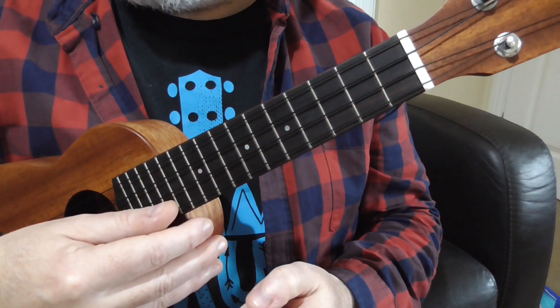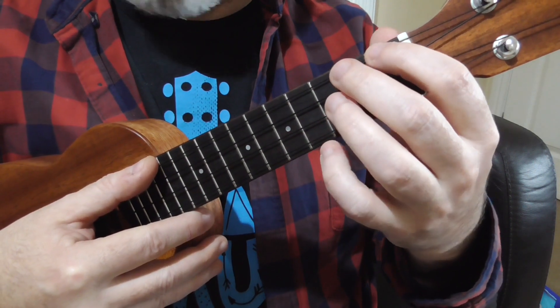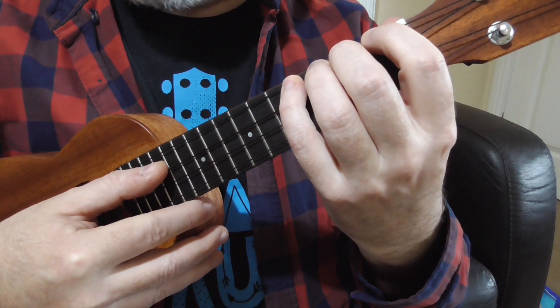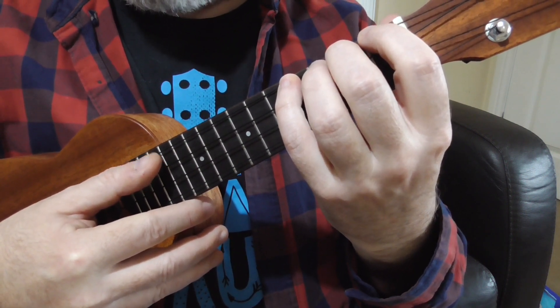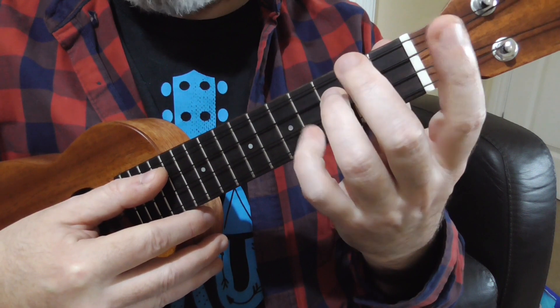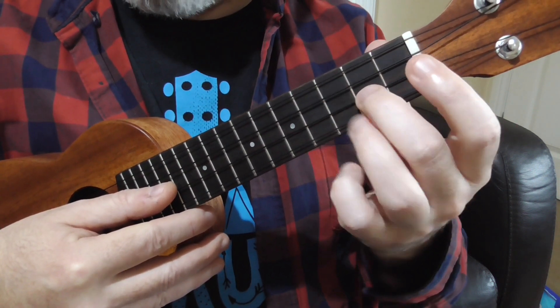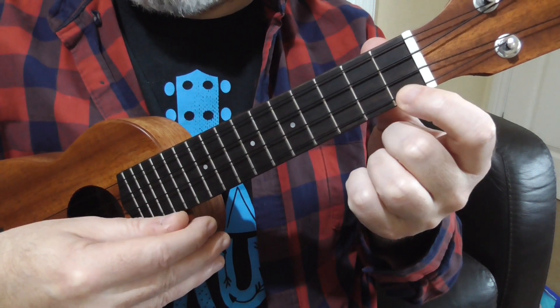Here's another more complicated one based on that, that's going to move across the strings. We start the same way, but instead of going straight back down the same string, we go back down and move across the strings. So once we've got to our little finger, our ring finger goes to the third fret but one string closer to the floor. And then our second finger, one string closer to the floor again. And then our first finger ends up on the first string.